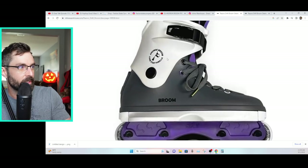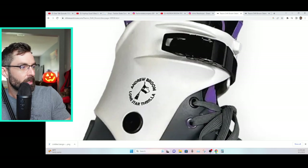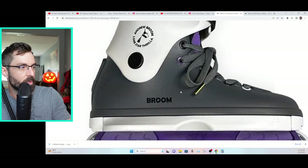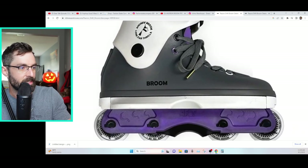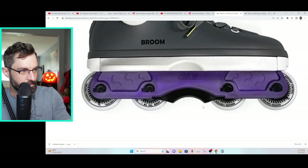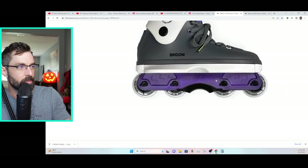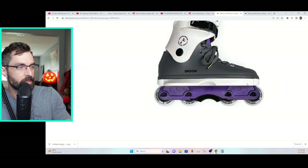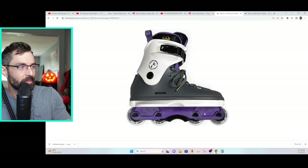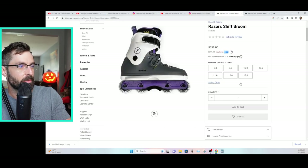Let's take a closer look at the skate itself. There are purple accents, Andrew Broom, Lone Star Thriller — Austin based. If you weren't aware, Andrew Broom is based out of Austin, Texas. He does ride flat — someone was asking in chat, we are live right now. He rides flat on FLT4s, and the skates come flat. I think they're 60 millimeter wheels. Good looking skate overall, I really do like the colorway a lot.